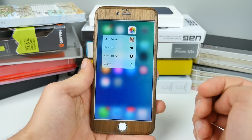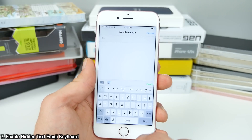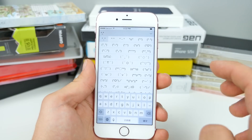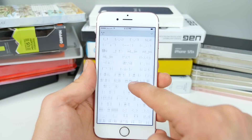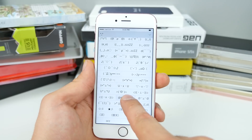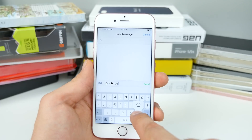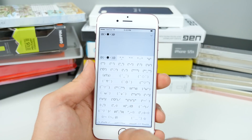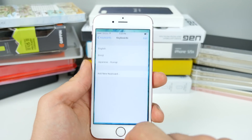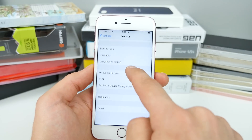Did you guys know there's a hidden emoji keyboard inside of iOS based on text-based emojis? All of these can be yours and they're built into iOS — you don't need to download anything extra. All of these that you may have seen around can be easily accessed using this secret keyboard emoji feature. Let me show you how to use it. Go into settings, into the keyboard settings in general, and scroll down to keyboard.